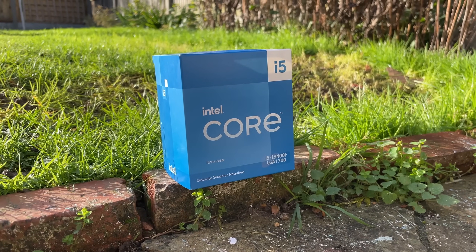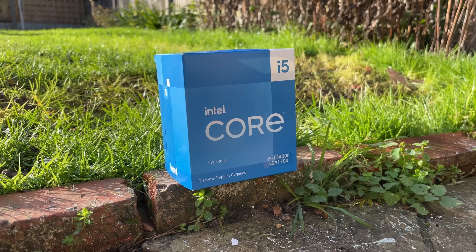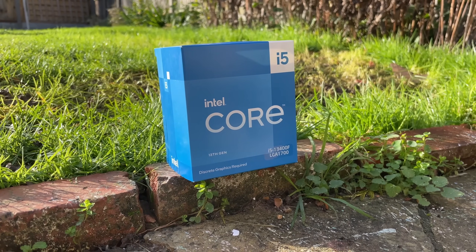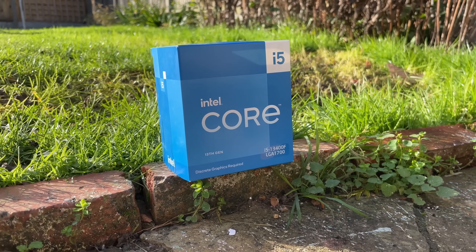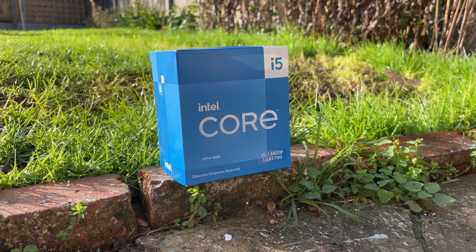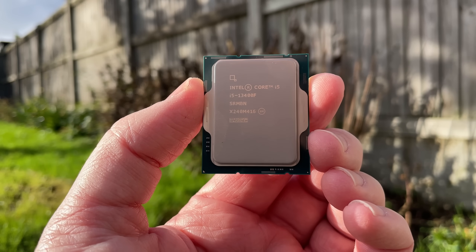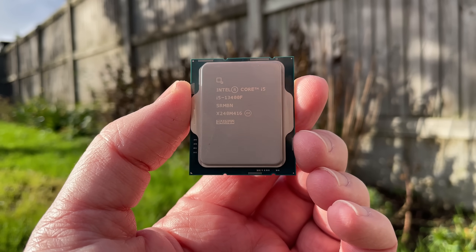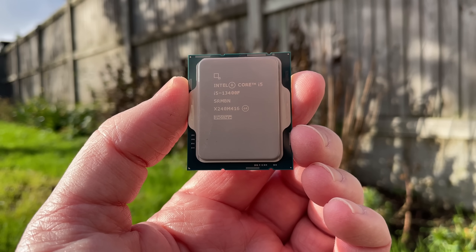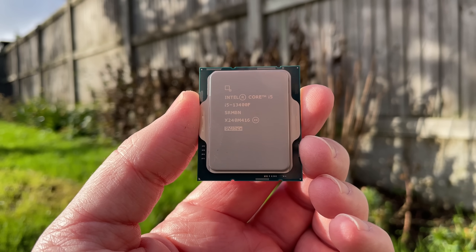Hello everyone and welcome to another video. It seems a bit silly to use the word budget when talking about the new i5-13400F, a CPU that costs £200 in the UK. It's not the usual sort of thing I'd review, but I wanted to give my opinion on it as someone who doesn't use a high-end computer on a daily basis. I want to ask and answer the question: is this worth it if you are putting together a more reasonably priced rig?